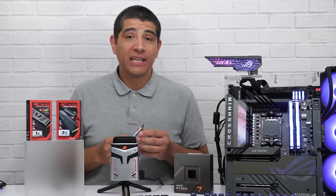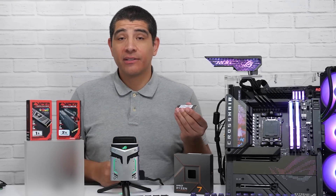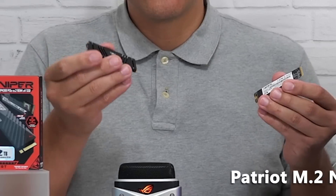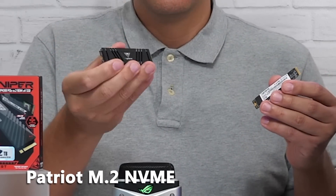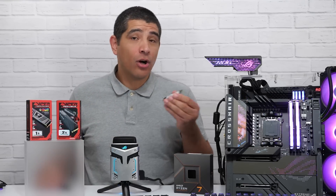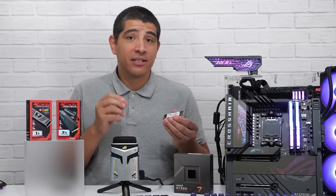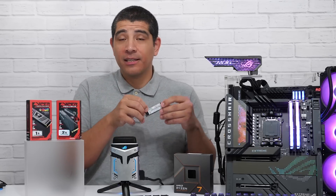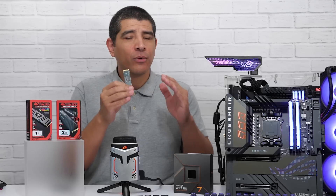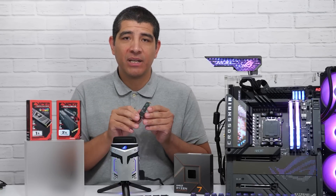Another thing to keep in mind is heatsinks and the thermal characteristics of M.2 SSDs. Looking at these two drives, this Patriot M.2 NVMe SSD already comes with a heatsink, but most motherboards will have heatsinks on all M.2 slots. If your SSD has no heatsink, you're good to go. There will be a difference between some boards featuring a dual-contact heatsink design.